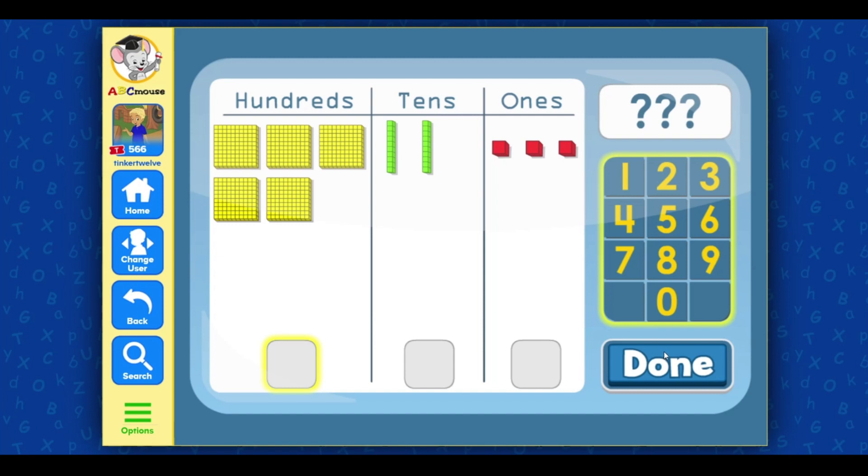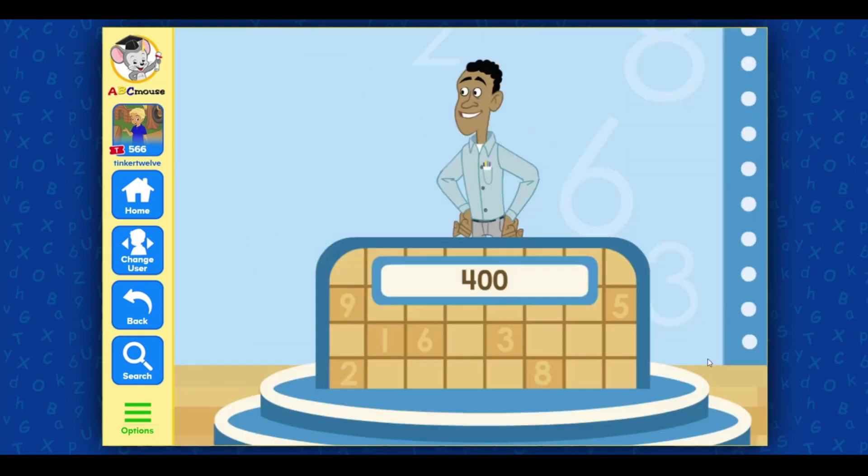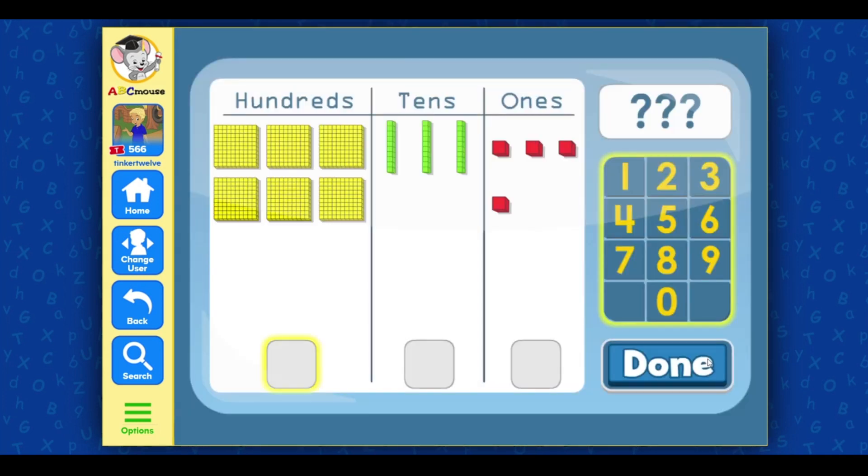523. Select the correct number for the hundreds place, then select done. Nice job! Select the correct number for the tens place, then select done. Nice going! Select the correct number for the ones place, then select done. Great!